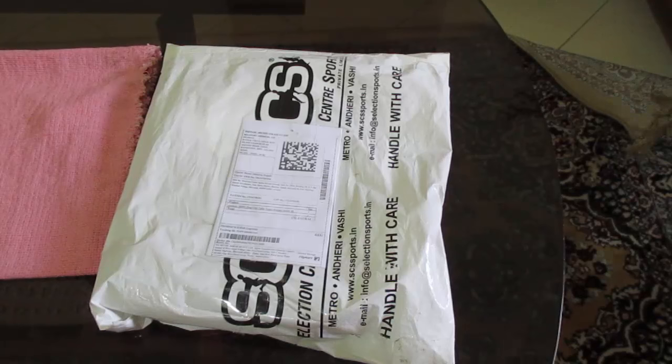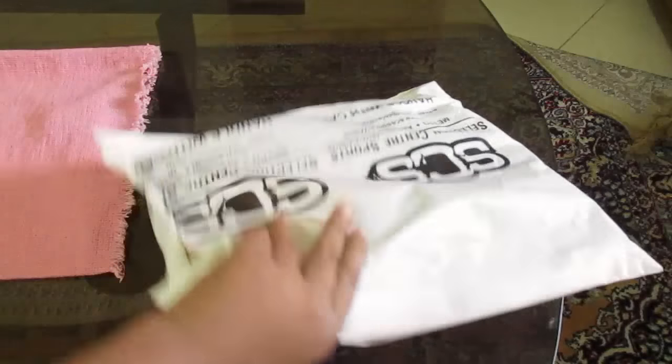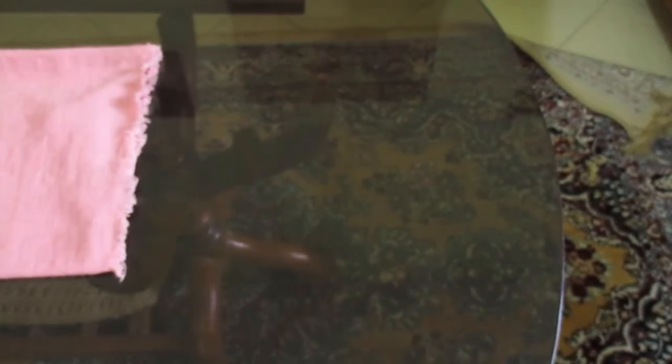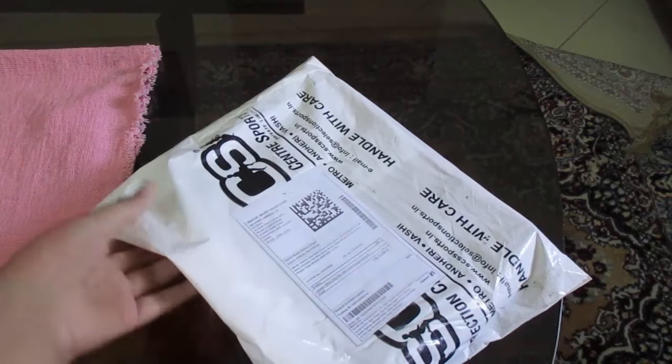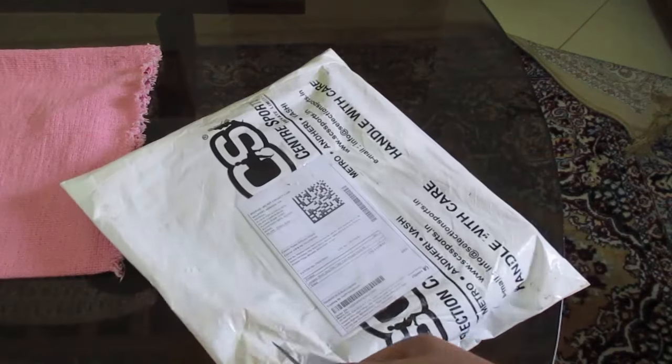Hey, what is it guys, Adi Sharma back with another video. Today I'm going to unbox the Stag Club TT racket. I ordered this from Flipkart for 289 rupees — nothing is written on the outside because it is prepaid. So let's unbox it and see what we get inside the box.